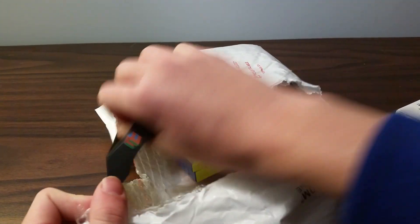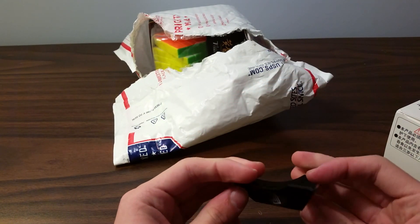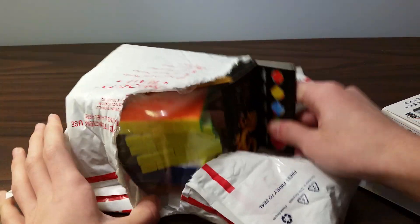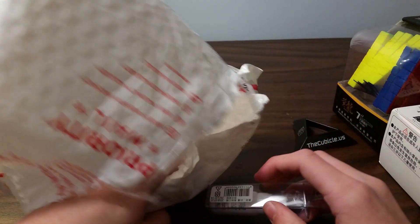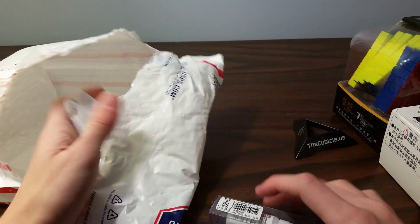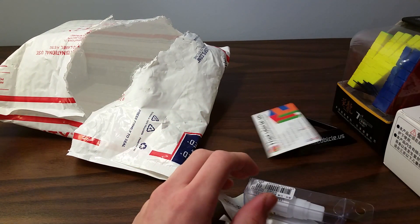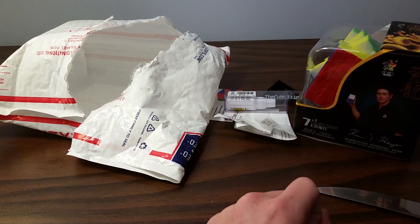Here we have a nice cubicle stand. Oh, I got black — I like black, black looks cool. Here we have — I thought I ordered two of these. Whatever, this will last a while. This is only like a dollar and ten cents instead of like five dollars, which it usually is. Here's a business card. Oh, Kevin Hayes is on the box.